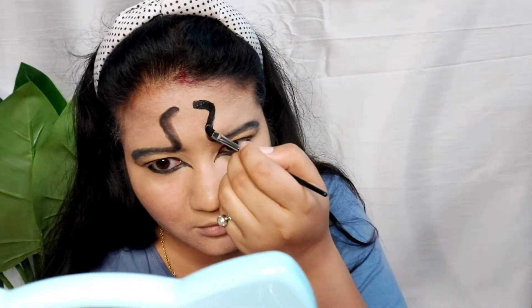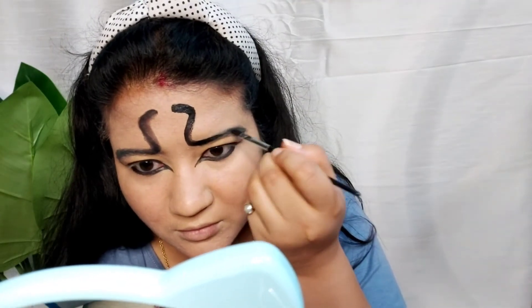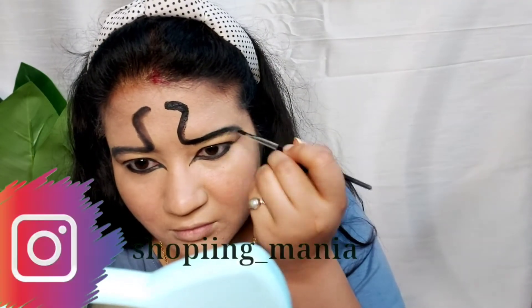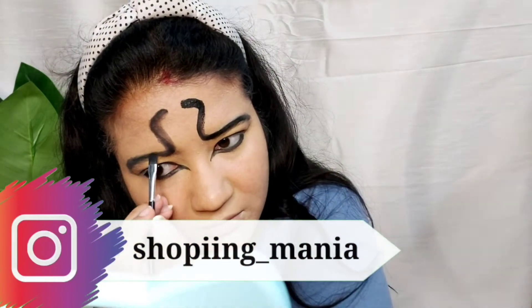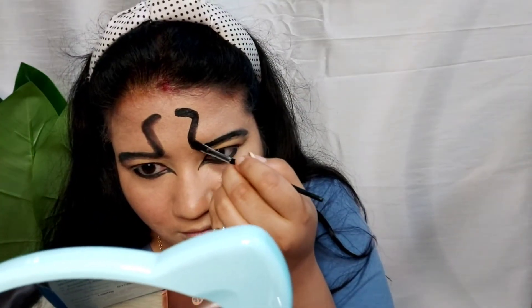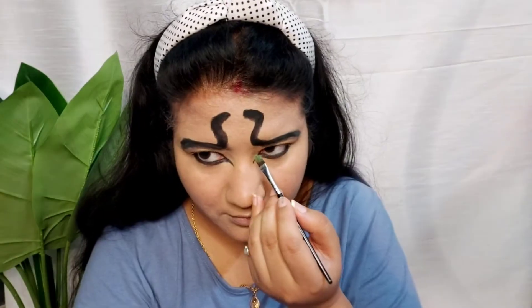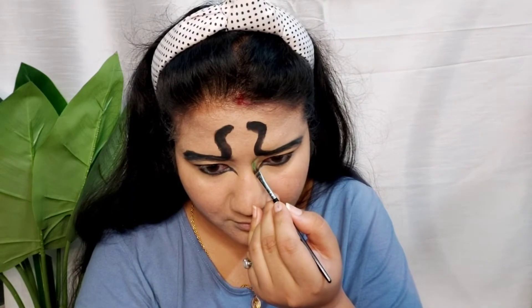I have made the structure of the snake and now I will put it in proper shape. For that, I will draw it with black color face paint and a brush so you can see the snake properly. Now I will apply the green paint on the nose.